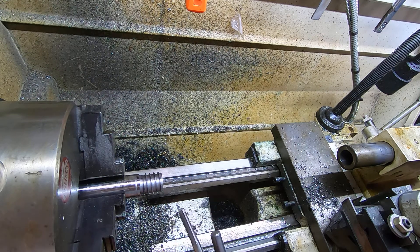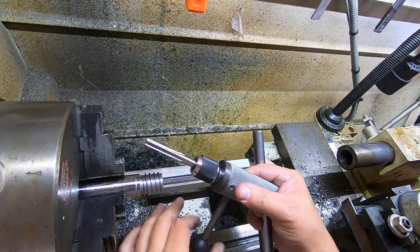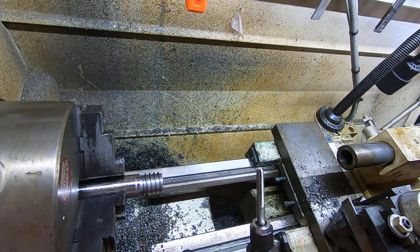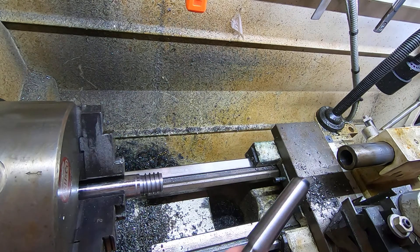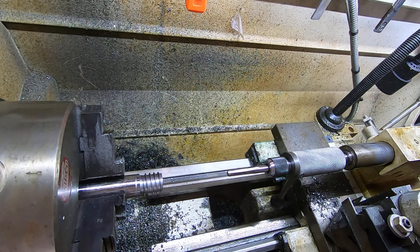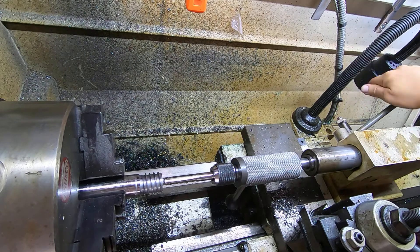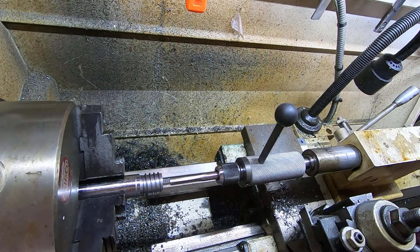With bigger taps — this is a 3/8-16 tap — I'm going to use the handle I made. You hold on to it, and whenever it finally grabs too much, you just let go and it'll sit there and spin. It's fast and easy, especially if you have multiple things to tap. This just fits in the tailstock like that, and you want to make sure it's able to free-spin whenever it gets to that point.